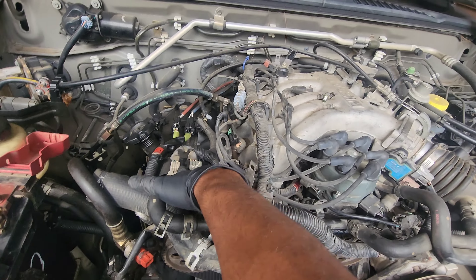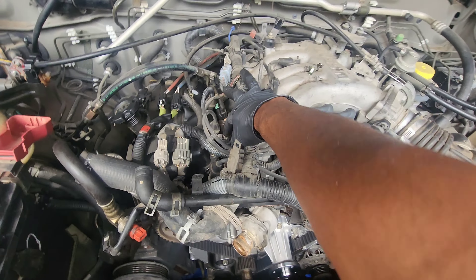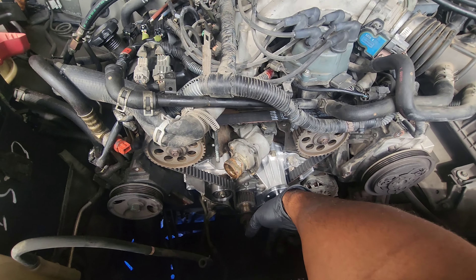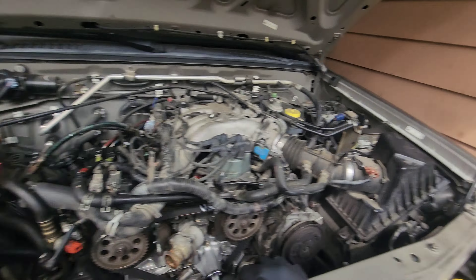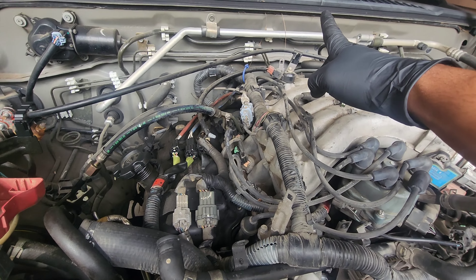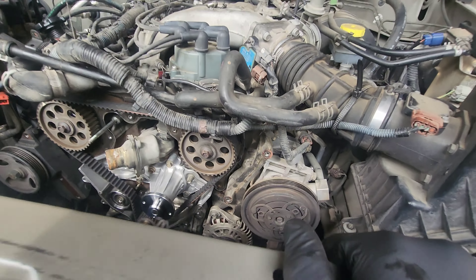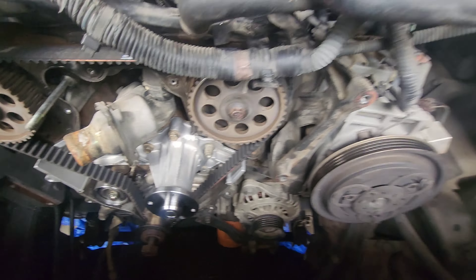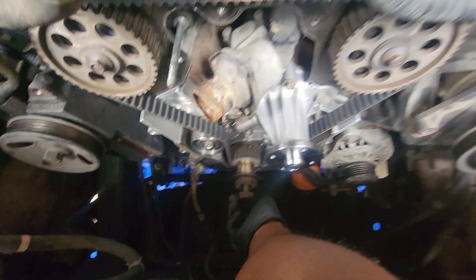To find top dead center - this is your number one cylinder right here. I removed the spark plug and put a straw in there while I was rotating the engine, just to verify that the timing marks were at top dead center. That straw should have come all the way up. Now I'm just about to start adding all the layers back on - the timing cover, the pulleys, making sure everything lines back up.